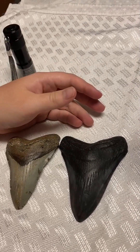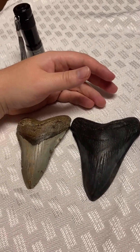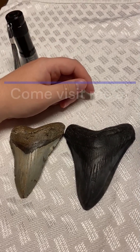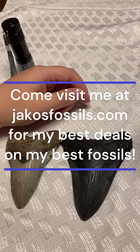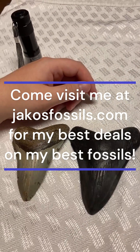Every once in a while you go to a show and you'll find that one seller who has a bottle of acetone out there saying, 'Test all you want — these are real.' Anyway, thank you all for watching, and I hope this helped you all out. Have a wonderful day.